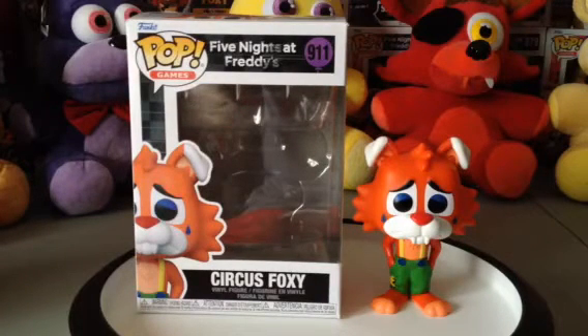I think this figure right here looks really well done — very well painted. And the design on him looks really nice.